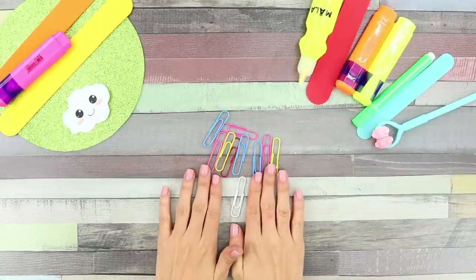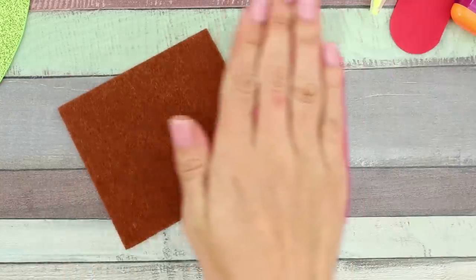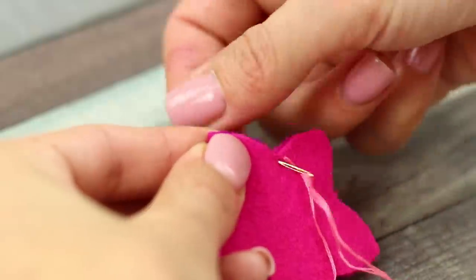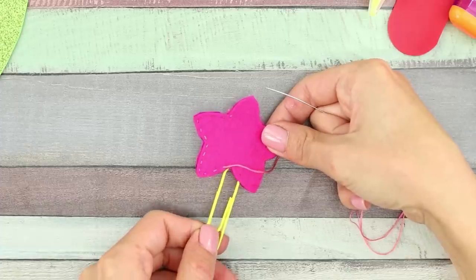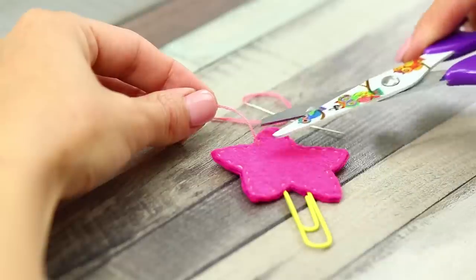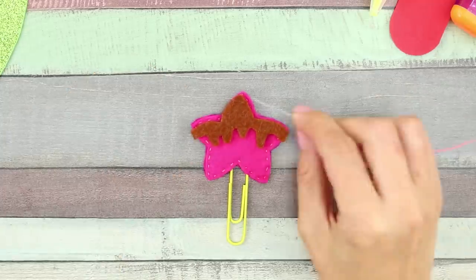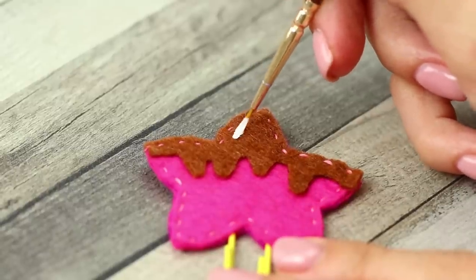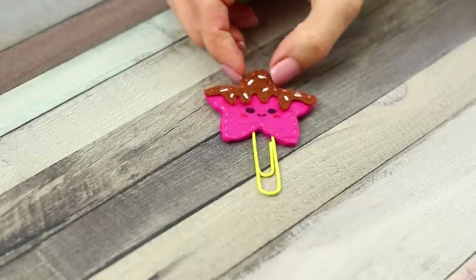Ordinary paper clips are so last year! Get some pieces of felt and cut out shapes like these. Sew everything together neatly along the edges and leave a small hole again. Insert a clip into it and sew it shut. Attach the embellishments. Draw a face like this and add a few more details. The clip looks way better this way, doesn't it?